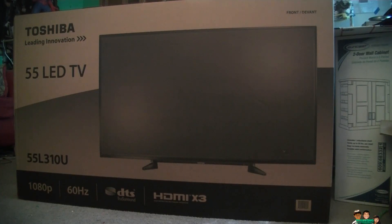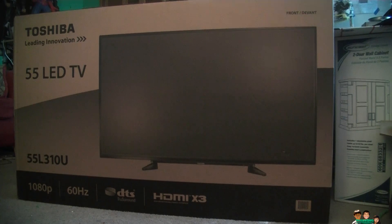Hey everyone, this is the Toshiba LED TV 55 inch, model number 55L310U, from Best Buy for $350 for the early Black Friday sale. They also have a TV for $149 for 48 inches, but you can't buy it until Thanksgiving Day, and no way I'm staying in line for that. So I just got this one — it's a 1080p 60Hz.